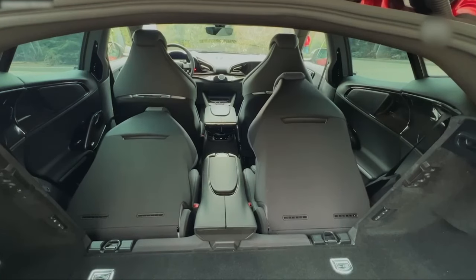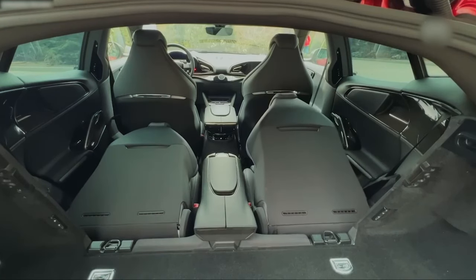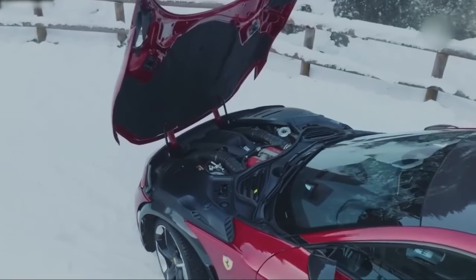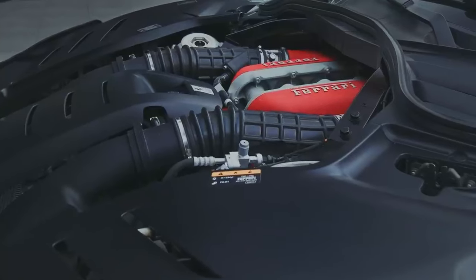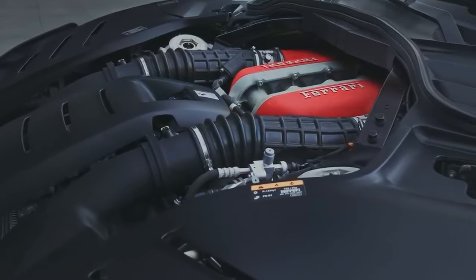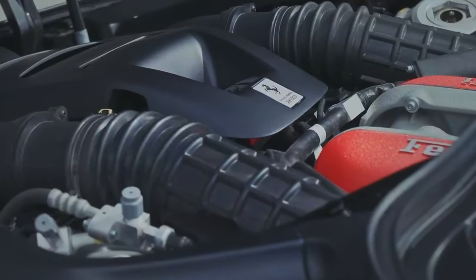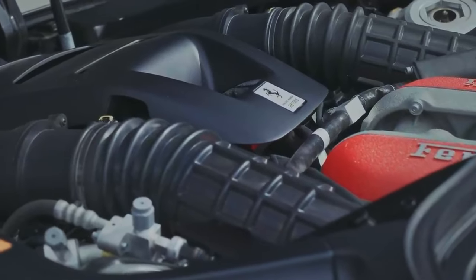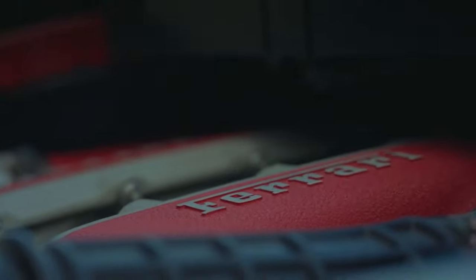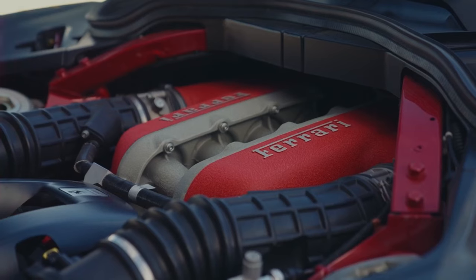Ferrari is also going to do a set of accessories for carrying things like bikes and skis. But the main event for the Purosangue has to be the fact that it remains resolutely analog in the engine department. There's no hybrid, no electricity apart from the 48-volt system that supports the active dampers. This is pure, unadulterated, naturally aspirated V12 power — and it is glorious.